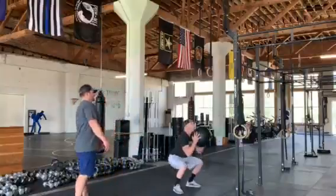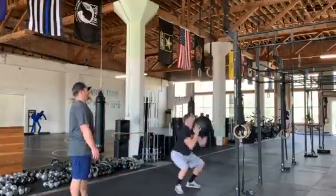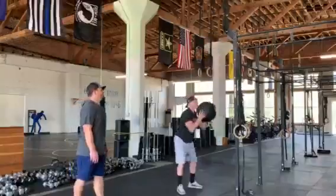Alex, just show us two more — catching on the way down and firing up.